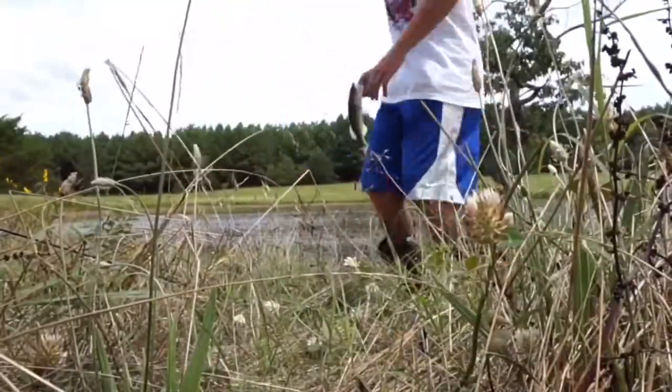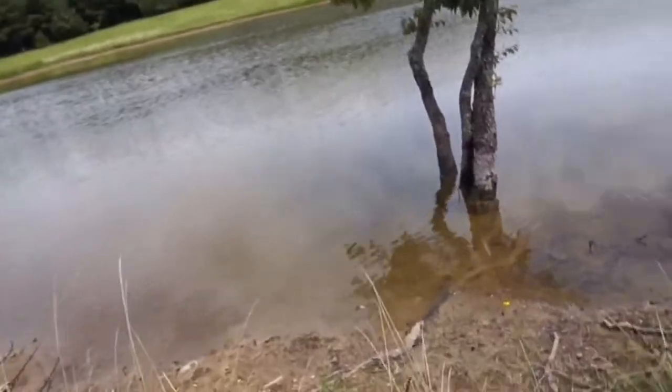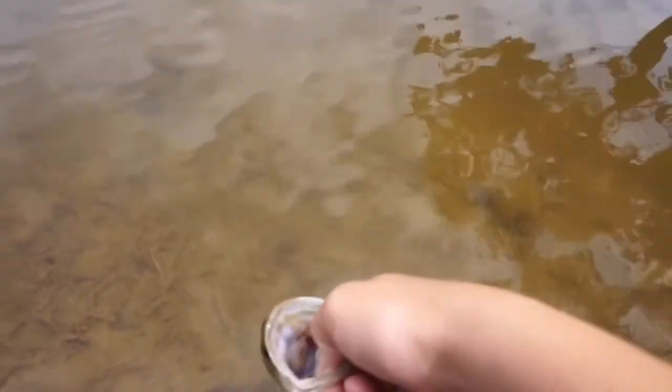Let's go! Alright, first fish on the new camera. Hope the quality is good guys. Let's see if we can get some more.